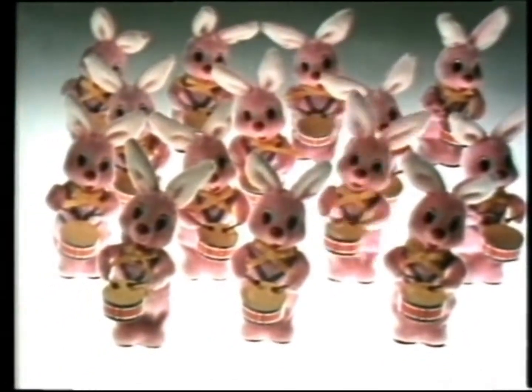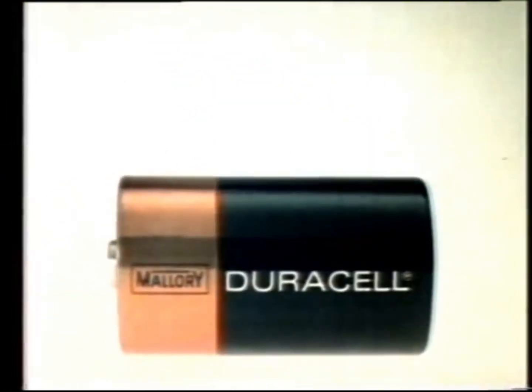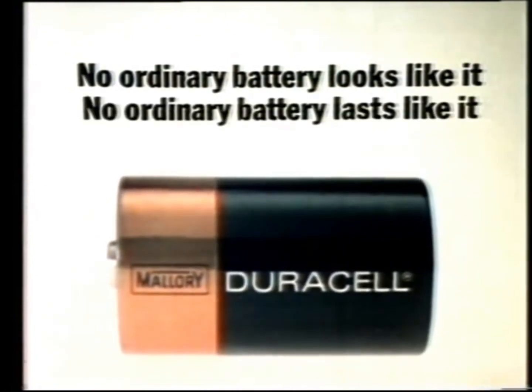In fact, depending on the toy, Duracell can last two, three, up to six times longer. Duracell. The copper top battery. No ordinary battery looks like it. No ordinary battery lasts like it.